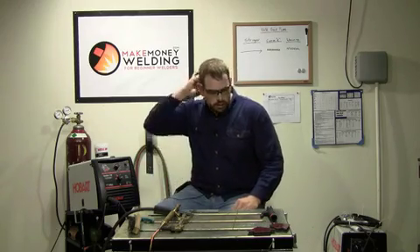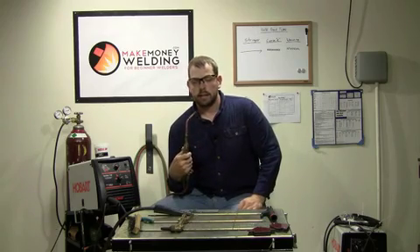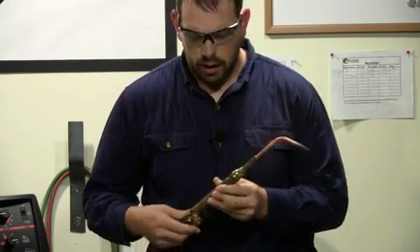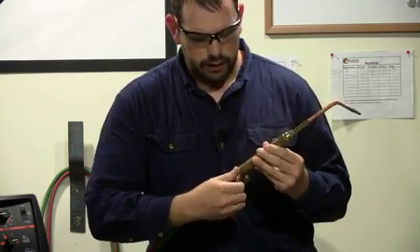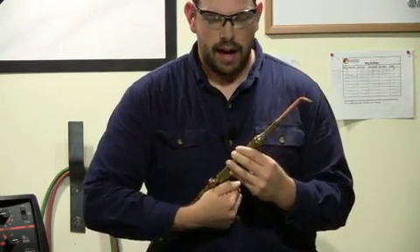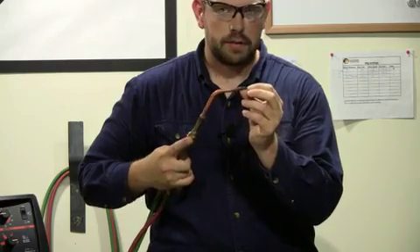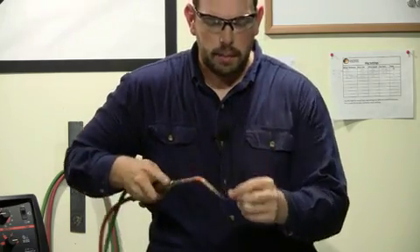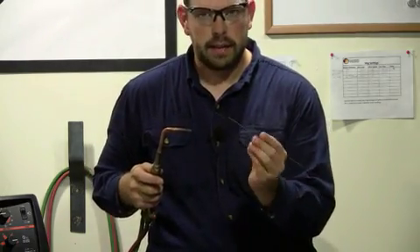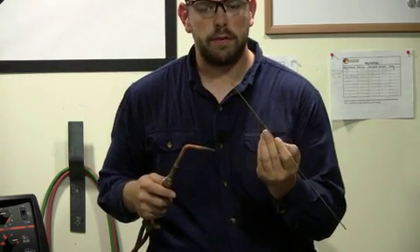A lot of people start out welding with an oxyacetylene torch like this. As you can see on this torch, you've got the valves to turn on your acetylene and to turn on your oxygen. What you do with this is you heat the metal up slowly — you've got to set your flame correctly — and you add what's called a filler rod. This is a specific kind of metal you can buy called RG45 welding rod.